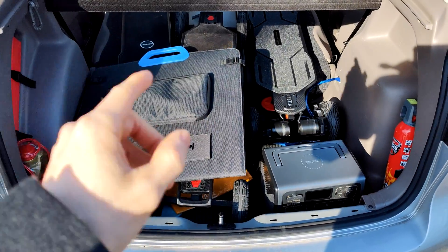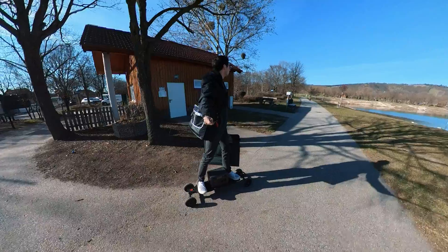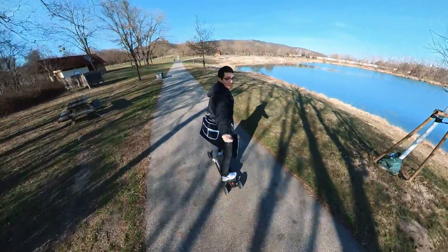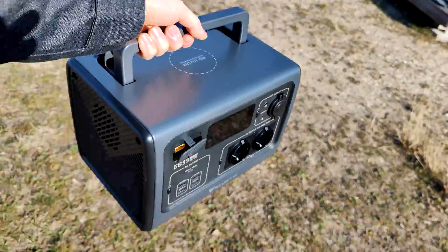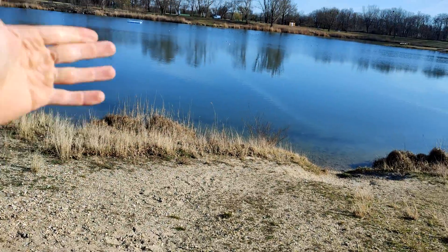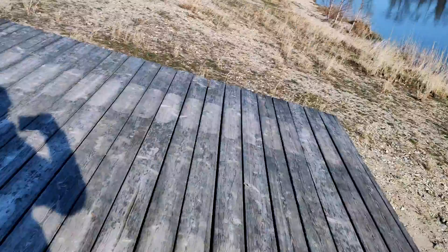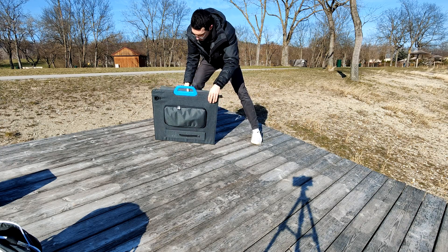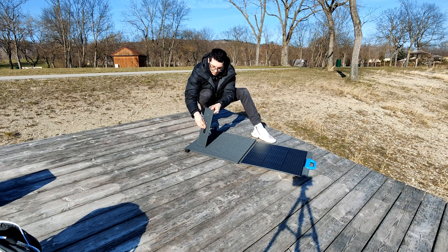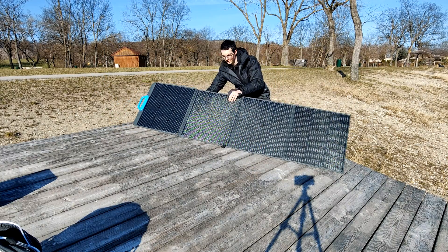Now let's test it. Super portable wherever you're going, you can just take it with you — perfect fit. Amazing weather, perfect day for a test. Imagine spending a beautiful day at the lake — with this you can easily bring it, spend the whole day or the whole weekend with all your devices charged. And with the solar panel you can go indefinitely. Let's set it up — the sun is coming from right here. With the straps and velcro you have all sorts of angling possibilities: this angle, this angle, this angle. That's pretty much perfect.